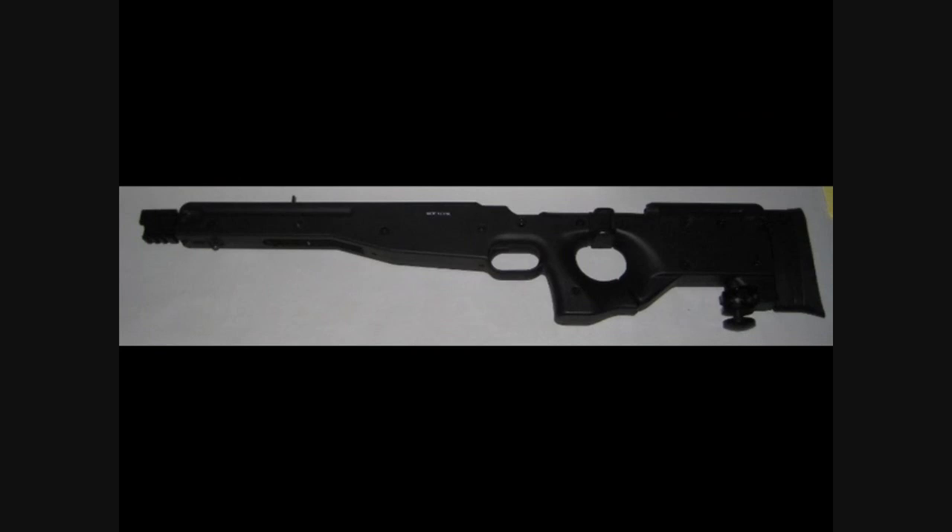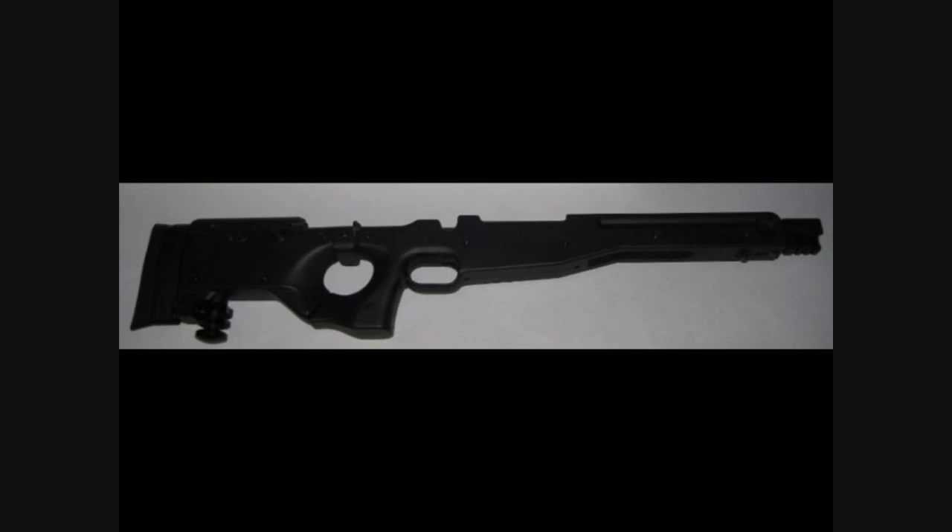Also included are an adjustable bipod, one 25-round magazine which is also compatible with the Well MB01, the Well MB05, and most Type 9.6 rifles on the market, and an unjamming rod.